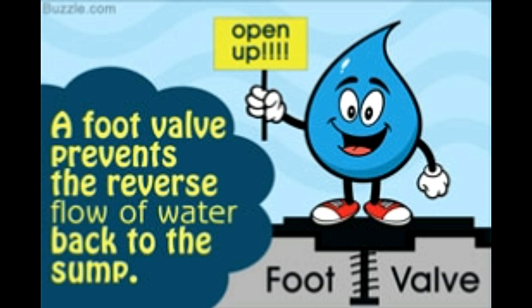Water pump motors are usually not designed for such dry runs, and may get damaged if this continues for a long time. A foot valve is an ideal solution to this problem. It works by preventing the backward flow of water through the pipe when the water pump is turned off. Thus, the column of water in the pipe is maintained, and all the related issues are resolved.